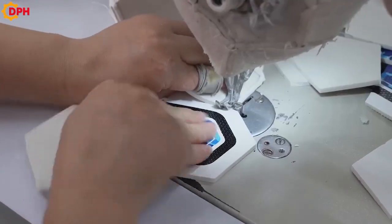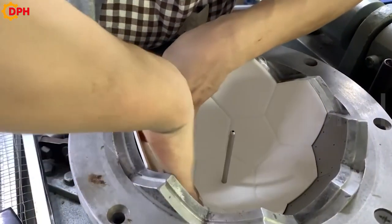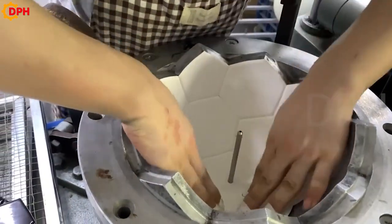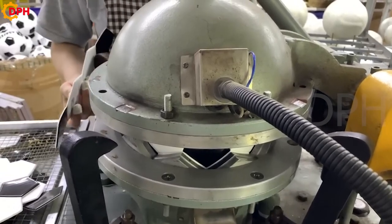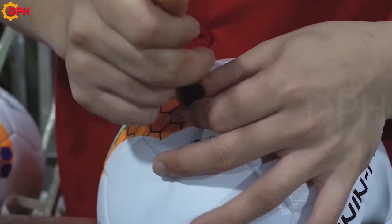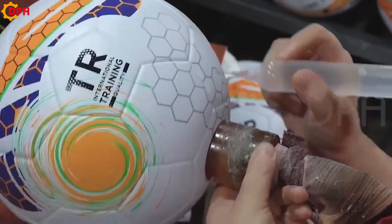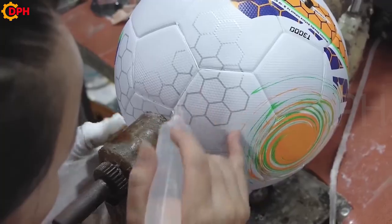Before being put on the field and participating in a match, the balls will be put thoroughly through a check, ensuring perfect roundness, high bearing capacity, and good elasticity. So, let's explore the process of creating standard balls.